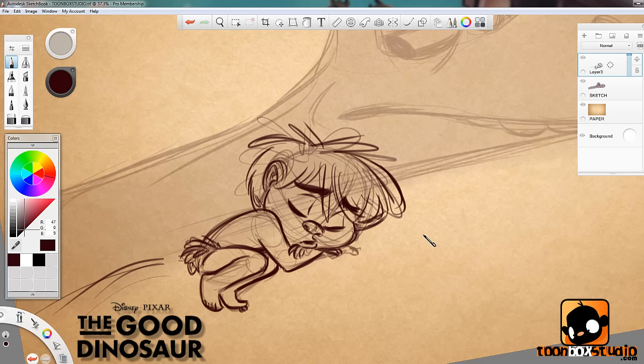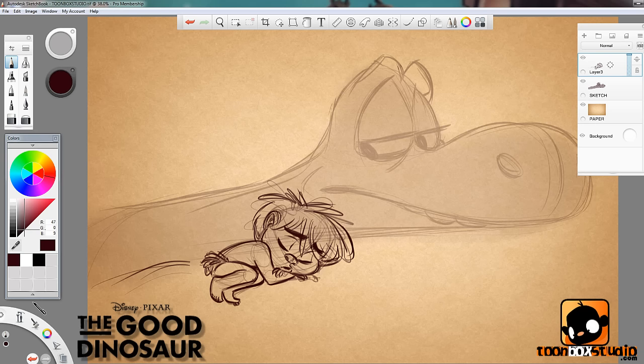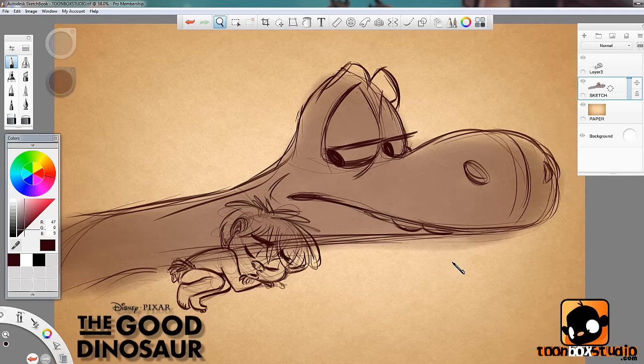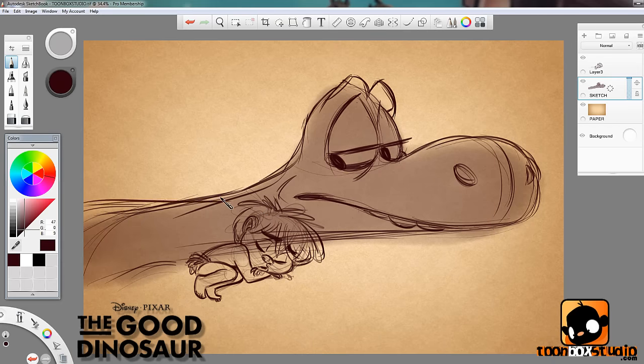Okay, we're done — there's little Spot! Now that I've done that, maybe I can tweak a couple of things on Arlo that I didn't like. For example, the back of his neck — I want it to go more down and then rolling back up towards his head, to make his head look bigger than normal.